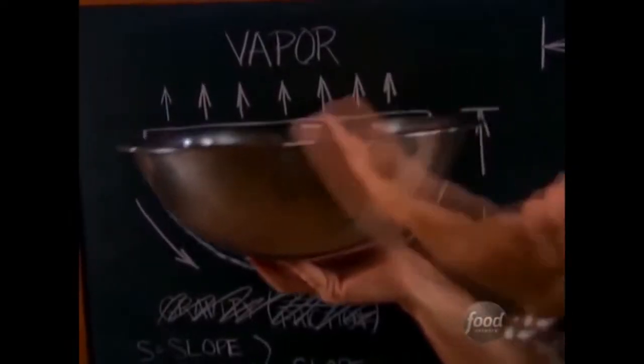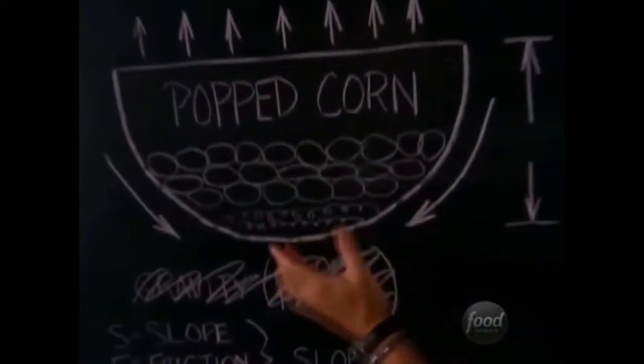Perfect corn popper in hand. Behold, the shank, the oil and unpopped kernels. When we come back, another guy!